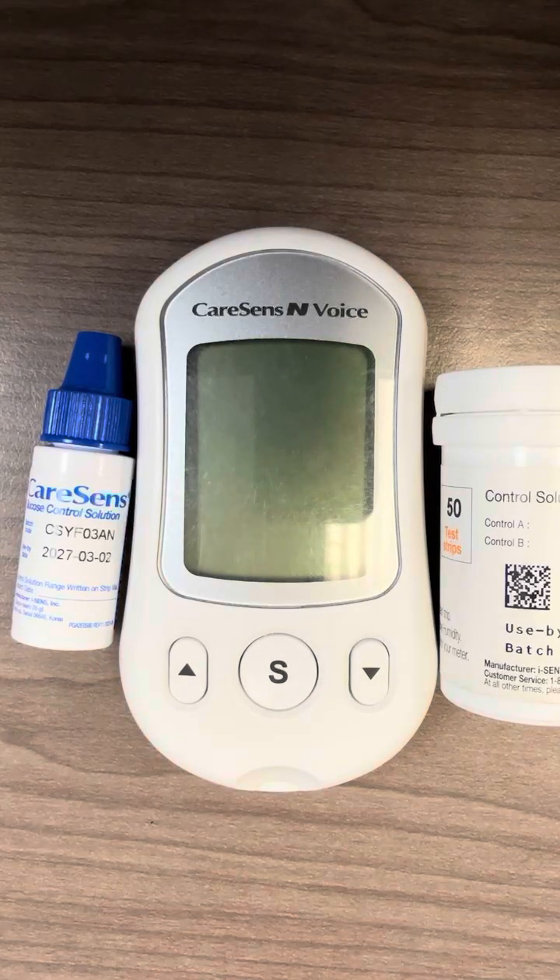Hello, this is Sun from Isense USA. This video is about how to run control solution testing with Kerasense Envoice.